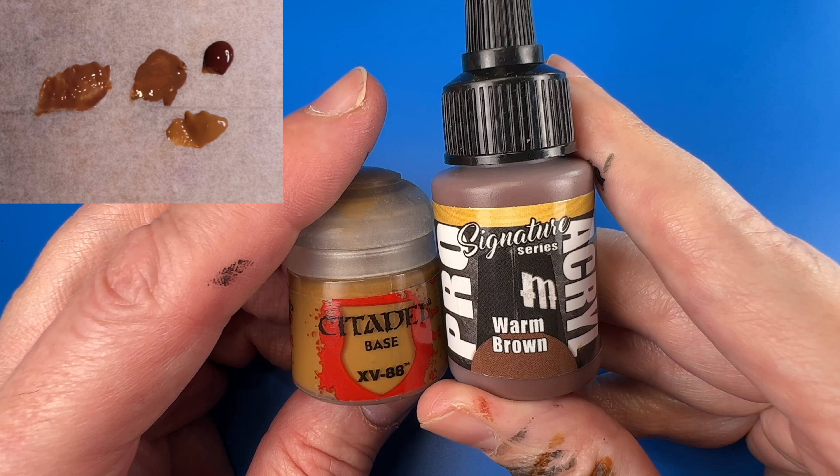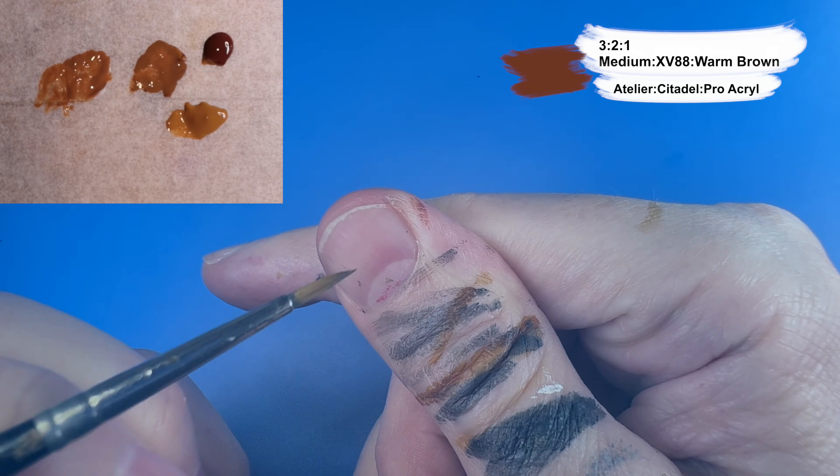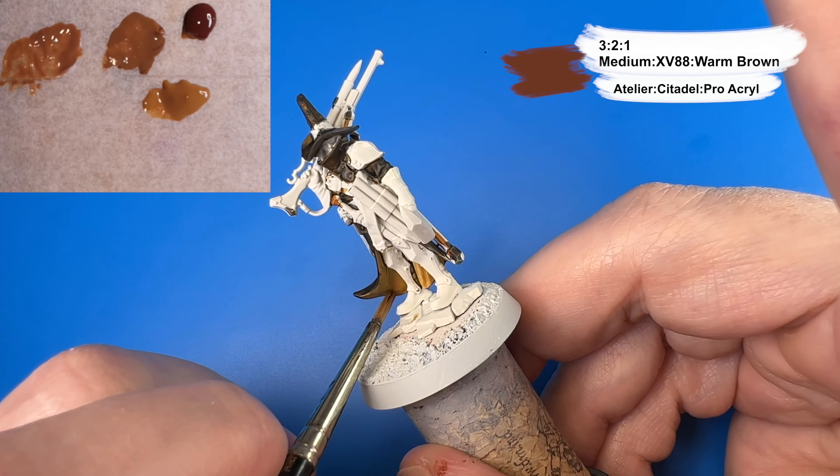Now I'm coming in with a mix of Citadel XV88 and Pro Acryl Warm Brown and some medium to glaze in some darker shadows on the inside of the leather jacket, because after looking at it again I felt it needed a little more contrast and a little more dark in the darker shadows.